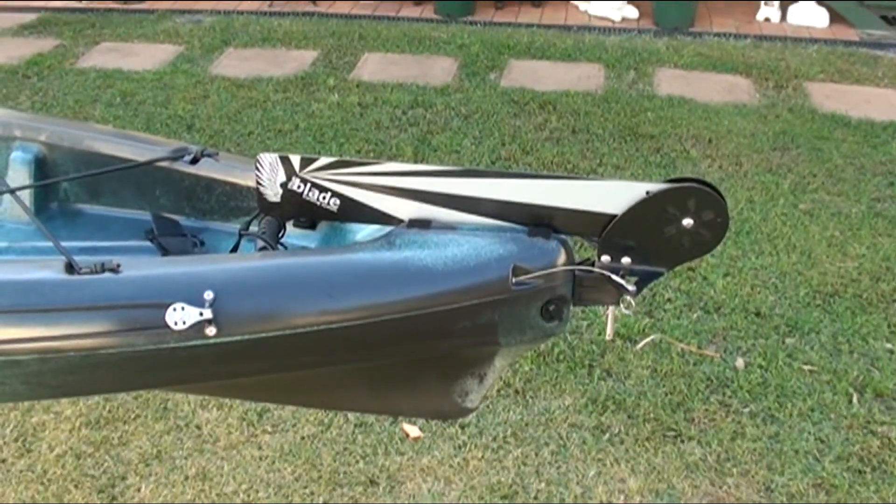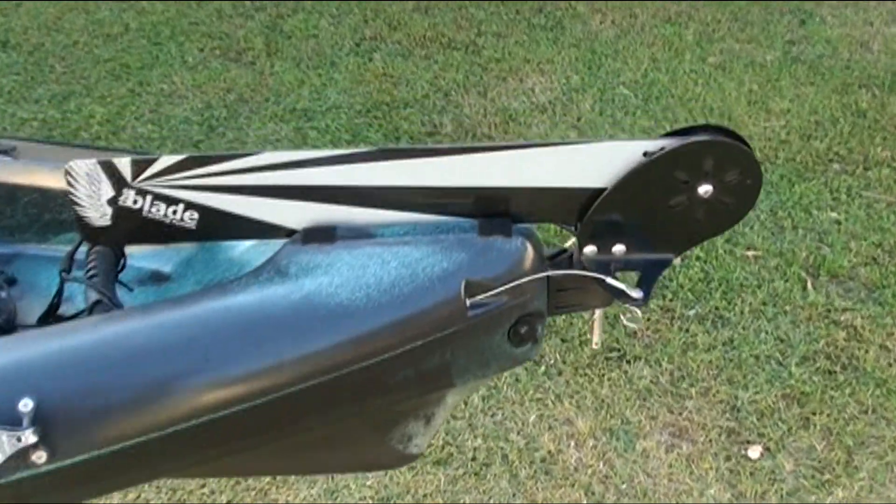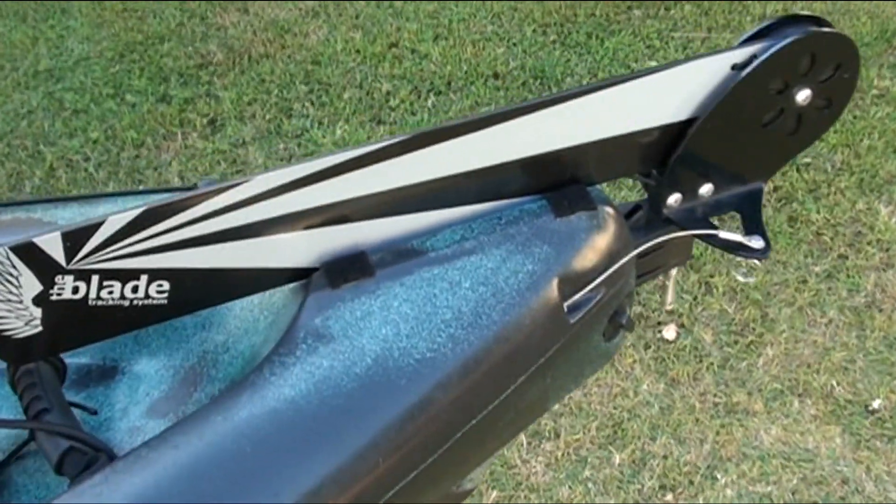The Tarpon 140 comes with a rudder already installed. Under the rudder I've stuck a couple of velcro strips to protect the hull from the rudder.